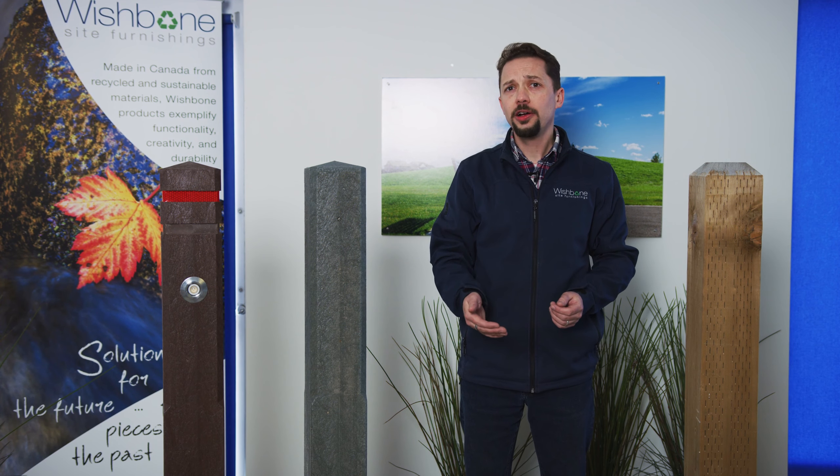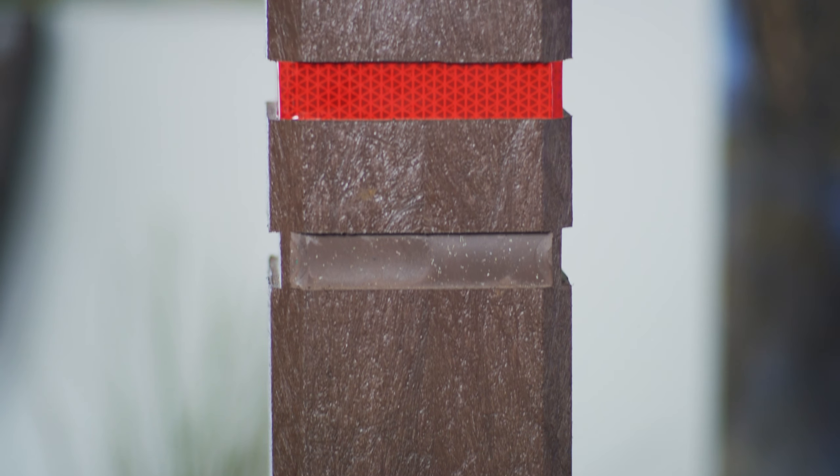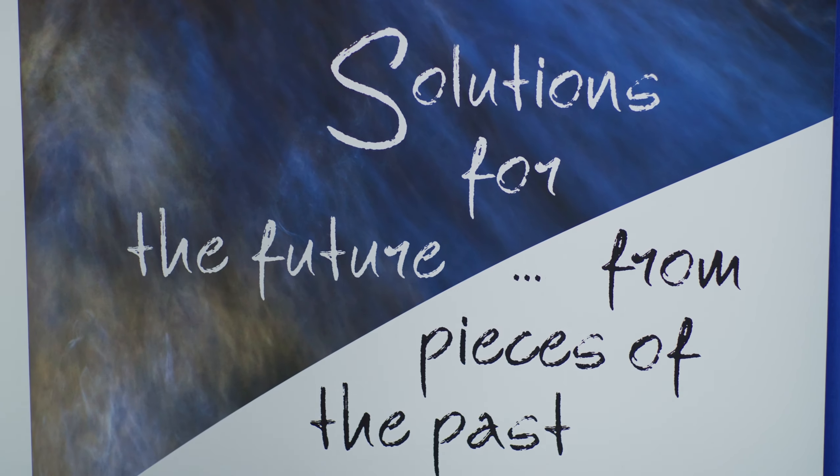Whether it's for a park, sidewalk, or any sort of pedestrian walkway, this recycled plastic bollard is perfect for any setting without the recurring costs of maintenance and replacement. No need to paint, repair, or replace ever again.